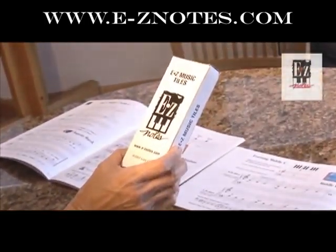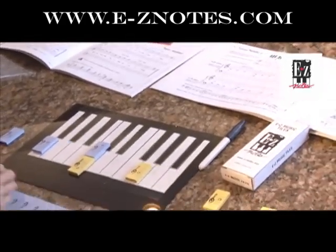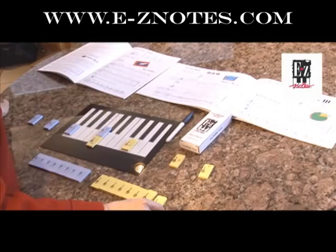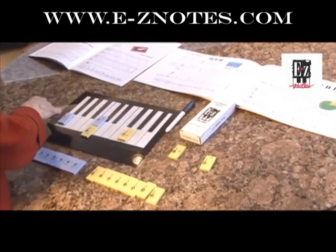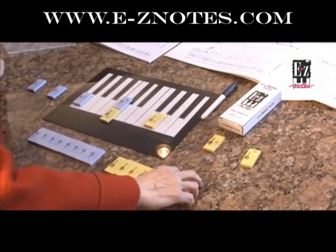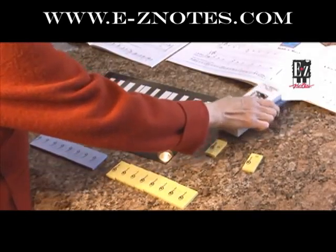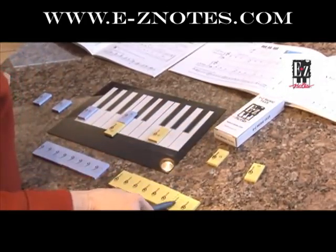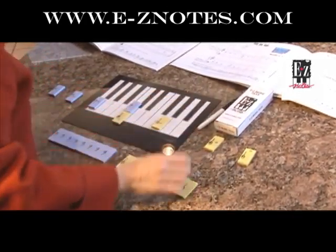This box of Easy Music tiles comes with 24 wood tiles, with 8 of them pre-printed with 8 keynotes. The rest are blank, but it comes with a dry-erasable marker that you can write on and place on the keyboard.